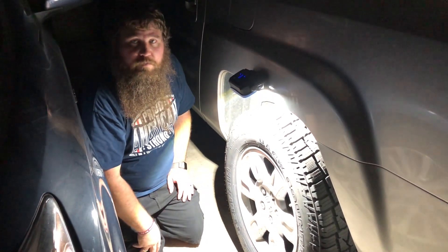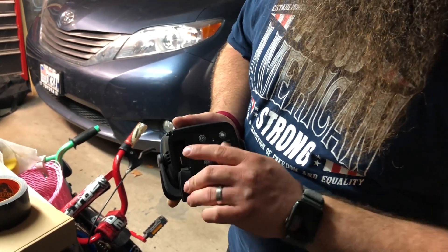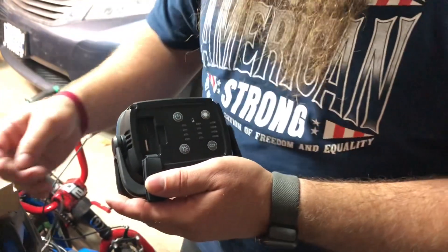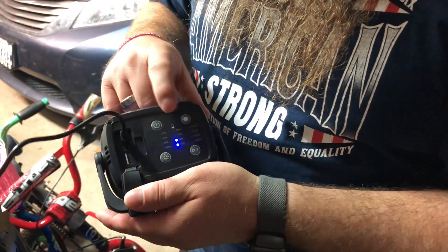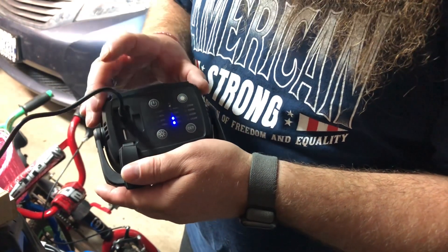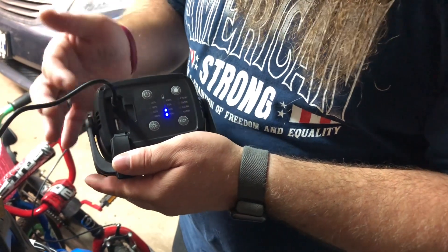On the back there's a little waterproof protective cover. Open that up and it exposes two USB ports — a standard USB port and a USB-C port. The USB-C port is used with the included USB-C cord to charge the internal battery, and the standard USB port lets you use the internal battery as a backup power bank to charge your phone or something similar.